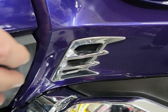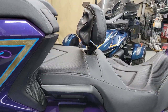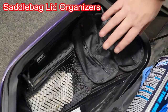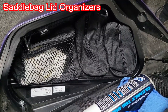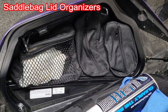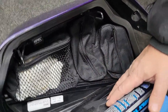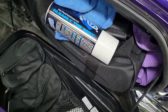The next thing we're going to go over is the saddle bag lid organizers. These come with a pair and they fit in here really nicely — you can see one side, the other side is very similar. It really works well; it's the only way to go. It allows you to efficiently use your saddle bags to the max. I've got tools and stuff in one of the saddle bags that are designed for this bike from Show Chrome also — that works really well.